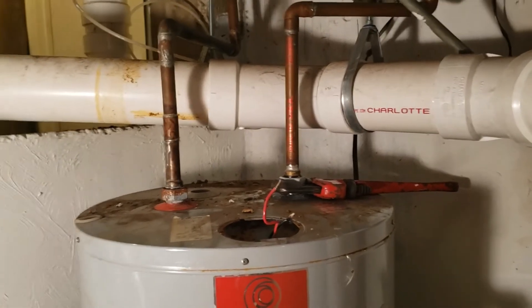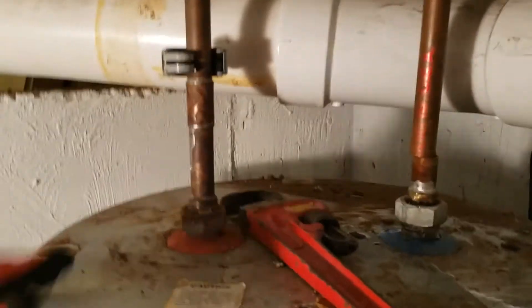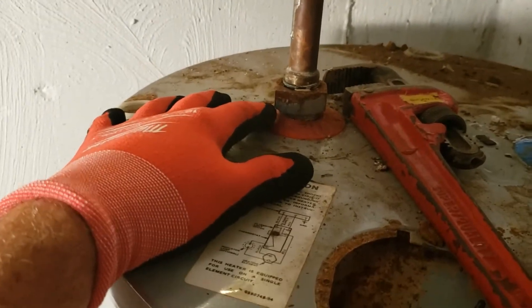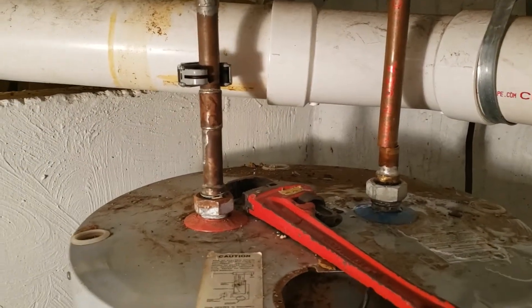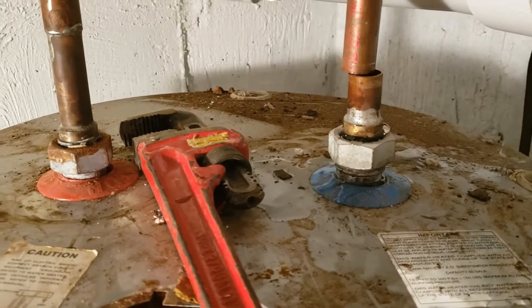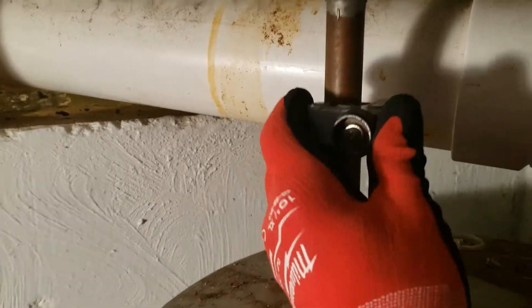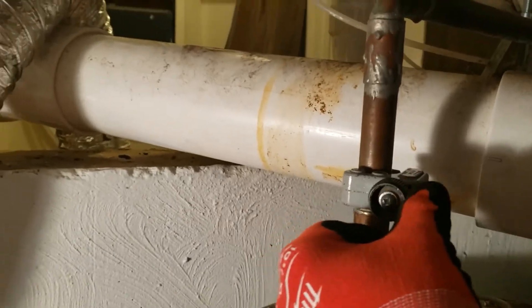This particular bolt was giving me a lot of trouble — it was rusted and did not want to come out. Since I'm going to have to extend these pipes anyway, it's kind of a waste of time trying to undo those bolts, so I'm just going to cut them. This one has already been cut loose, and now I'm going to cut the other one using a pipe cutter.